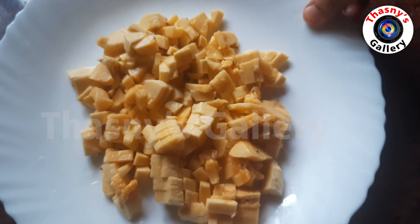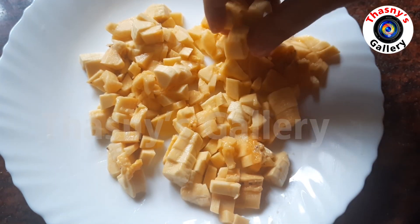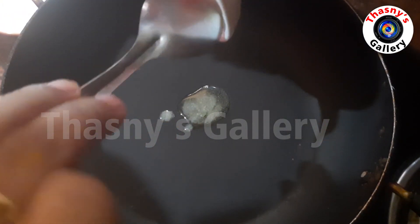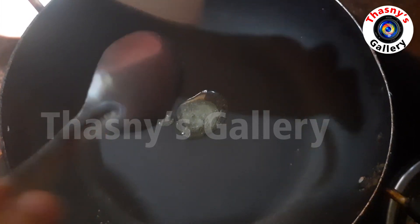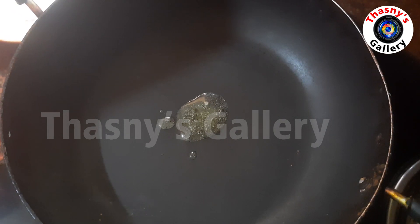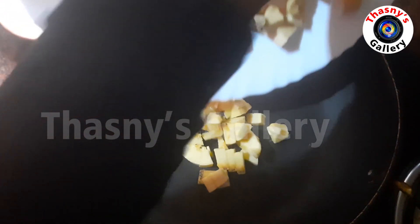Put the banana into small pieces, cut it into small pieces, add one spoon of ghee. Then remove the water from the banana.